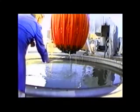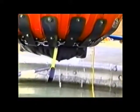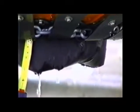A properly adjusted dump valve will have a maximum of 3 inches or 76 millimeters of udder. Too much udder will overextend the travel on the spring reel, which will shorten its life.